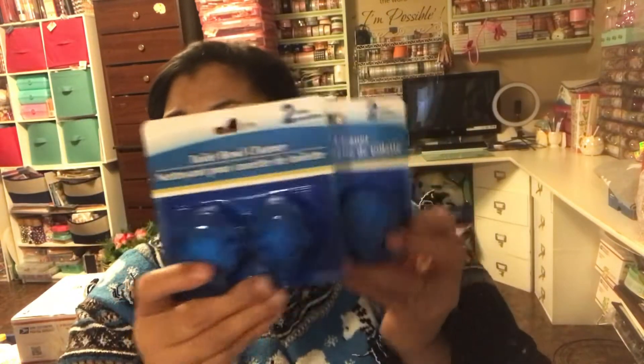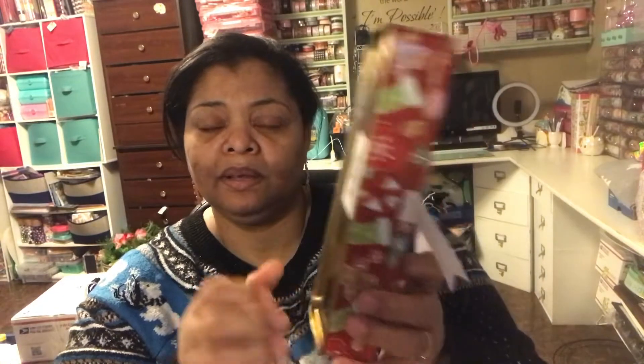For regular household items, I get batteries from Dollar Tree — I like them especially if you're using something that doesn't need a lot of power or you don't use that often. My husband loves the toilet bowl cleaner tablets that turn the water blue, so I picked up two of those. The last tin can was this gingerbread one — too cute to pass up, so I got one of the long ones. That's it from Dollar Tree.